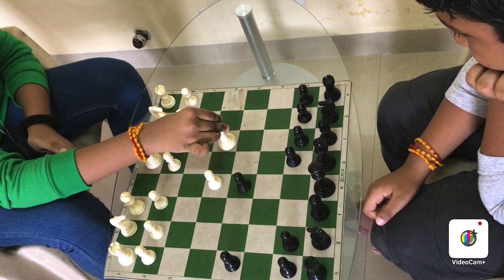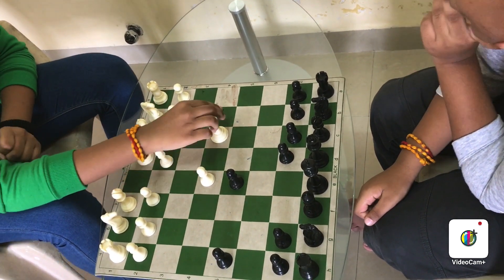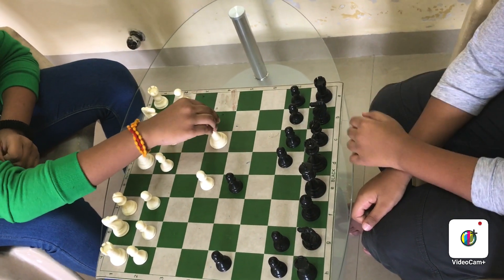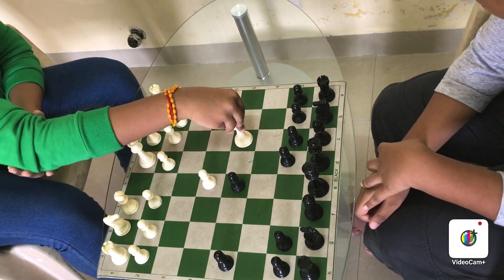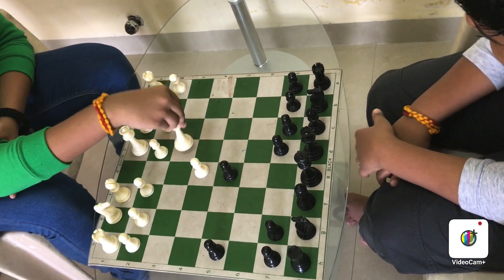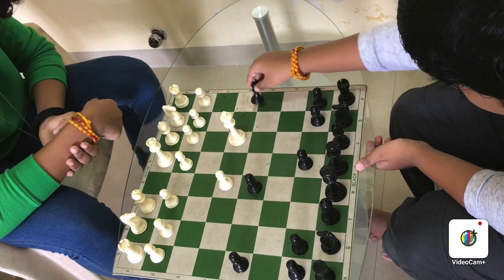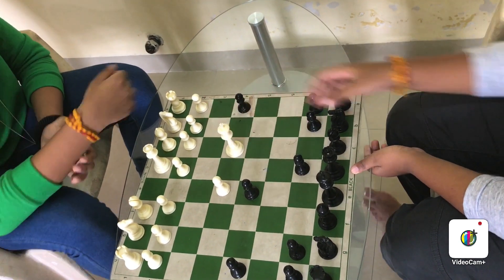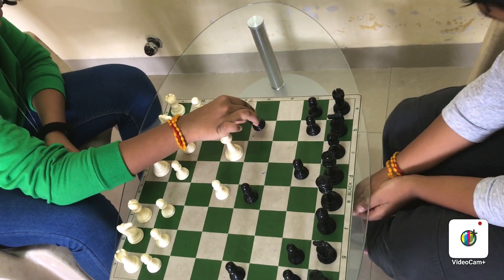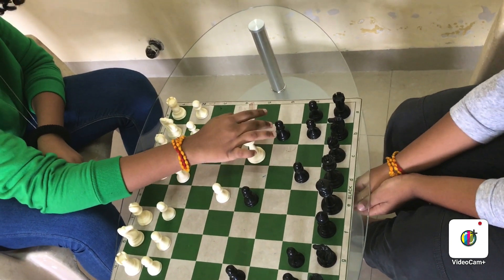Next, the king. The king can move only one step around the boxes. It can move front, back, sides, and diagonally, but only one step. If something is two boxes away, it can't capture that. And if there's a piece right next to you that would put you in danger, then you cannot move there either.